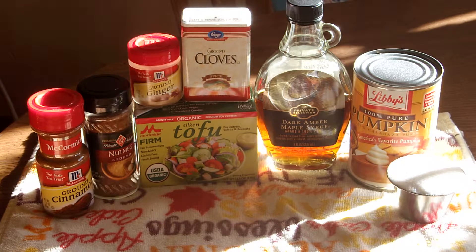For this recipe, you're going to need the spices for a pumpkin pie seasoning, silken tofu that is firm, maple syrup, pumpkin, and sugar.